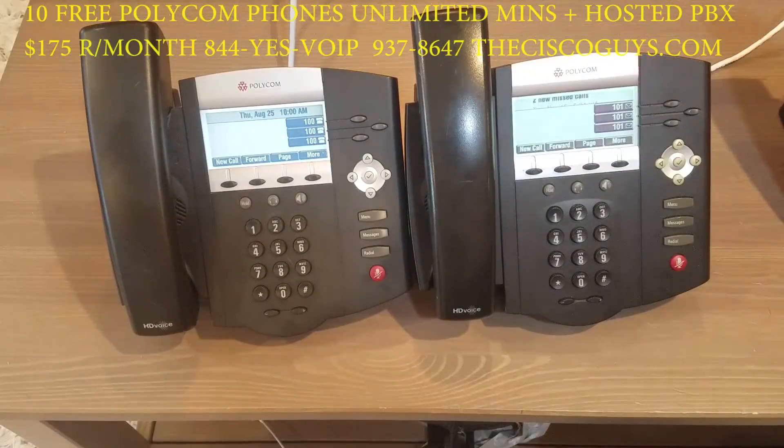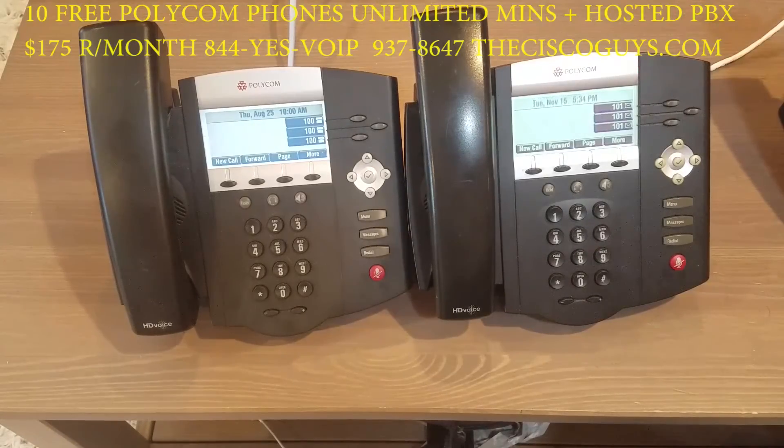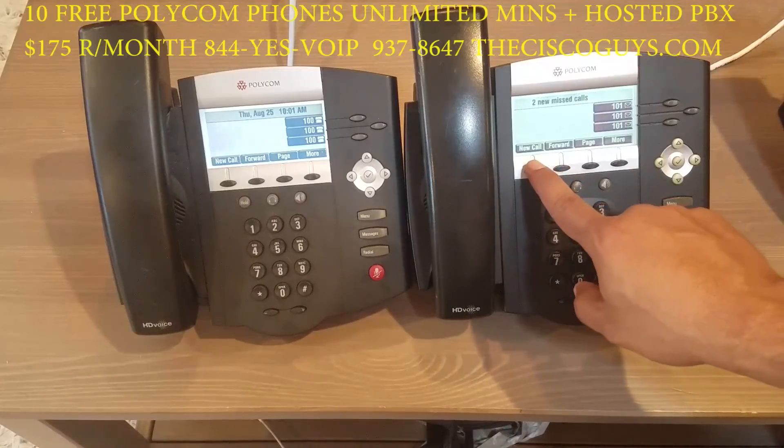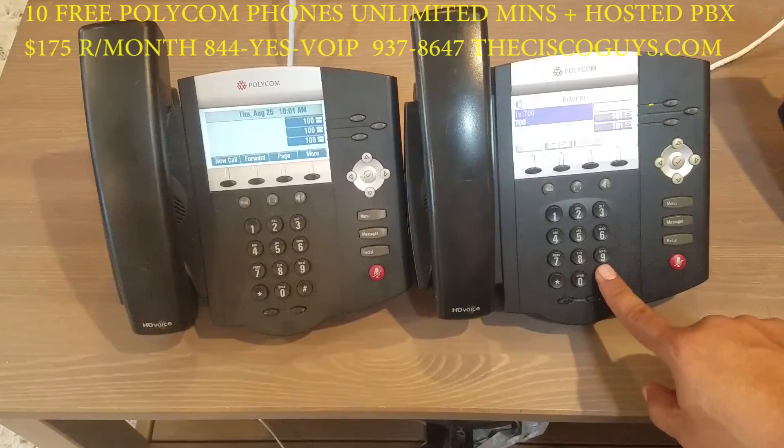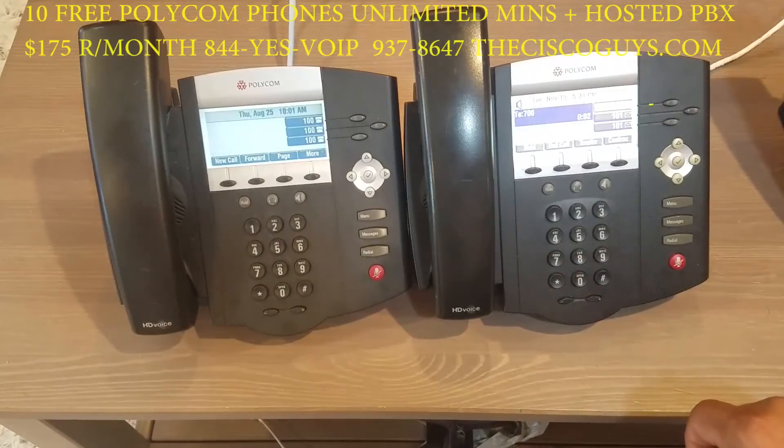In this video, we're going to show you how to do conference calling with multiple parties. You can have as many parties as you want in the conference room, and we can also create multiple conference rooms — for sales, managers, etc. We're going to be joining a phone from the inside and a call from the outside. From the inside, call 700 pound and enter the conference PIN number.